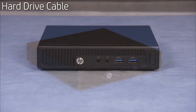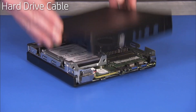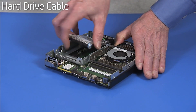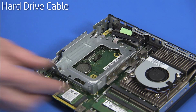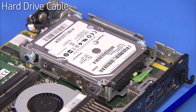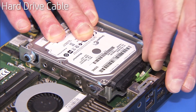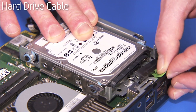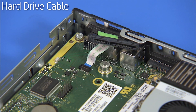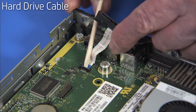To remove the hard drive cable, first remove the access panel, the hard drive, and the hard drive cage. As part of the hard drive removal procedure, the cable will be disconnected from the hard drive. Be sure to grasp the green pull tab of the cable to disconnect the cable from the hard drive. Flip up the latch for the hard drive connector on the motherboard and pull the connector out of its motherboard port.